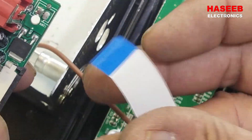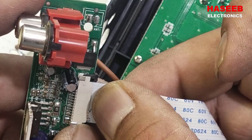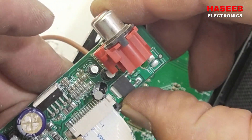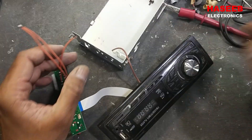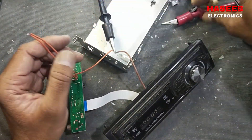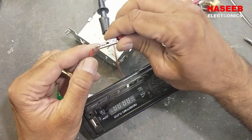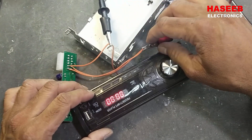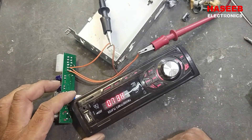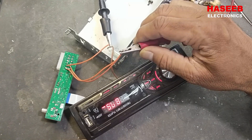Unlock the ribbon cable connector by pulling back this black retainer. Now insert the ribbon cable — it is entered and locked. Power on: I have 12-volt external power, ground and positive. It is powered on.